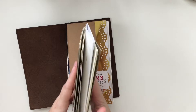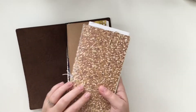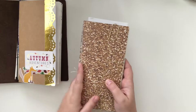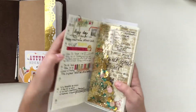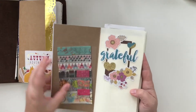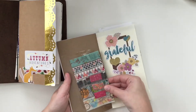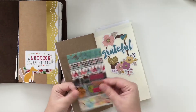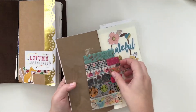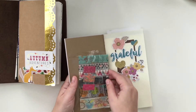Here is my number 19 traveler's notebook. It's green and I covered it with some paper that I had, and I just have a little paper clip that holds my place. I just have a pocket inside of here that's got some little washi cards that I want to be using.